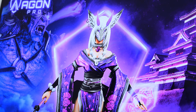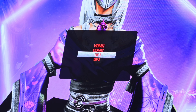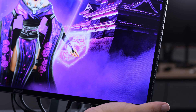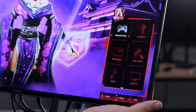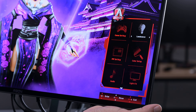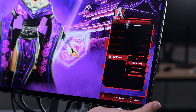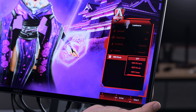Moving the joystick up shows all the display sources — DP1, DP2, HDMI 1, and HDMI 2. We're on DP1 so we'll select that. Going into the full menu, the Game Setting lets you adjust all the further settings for the gamer modes. In Luminance, you can check contrast, brightness, and turn HDR modes on and off — there are Movie, Game, and other modes available.